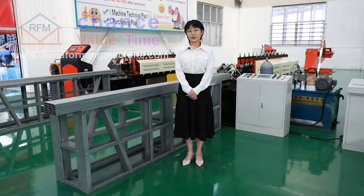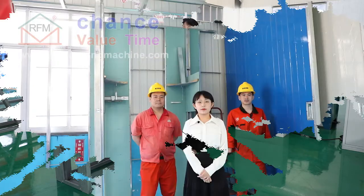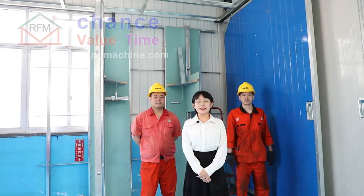Now let me show you the application of the final product. Let's go. Next, you will see the installation profile demonstrated by our worker.